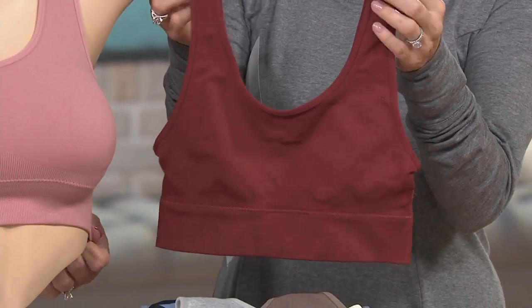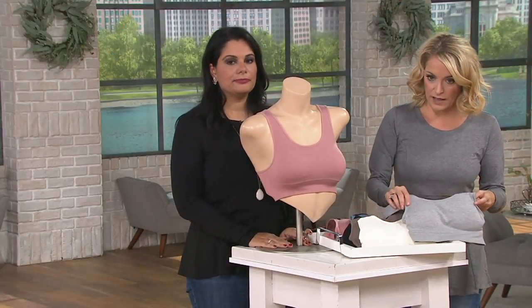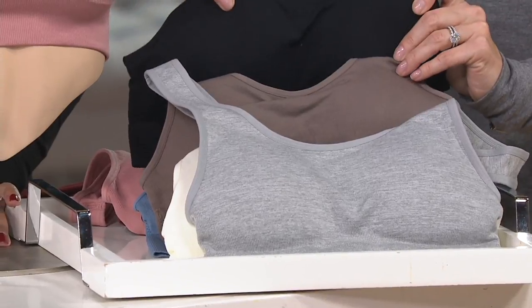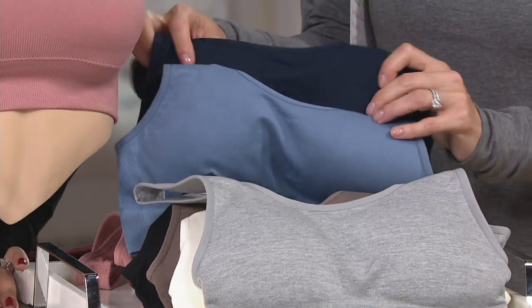Think about how cute this will look peeking out under a sweater — that little Flashdance thing is all coming back now. We also have it in heather gray and ivory, really pretty. Then we've got it in taupe and black.